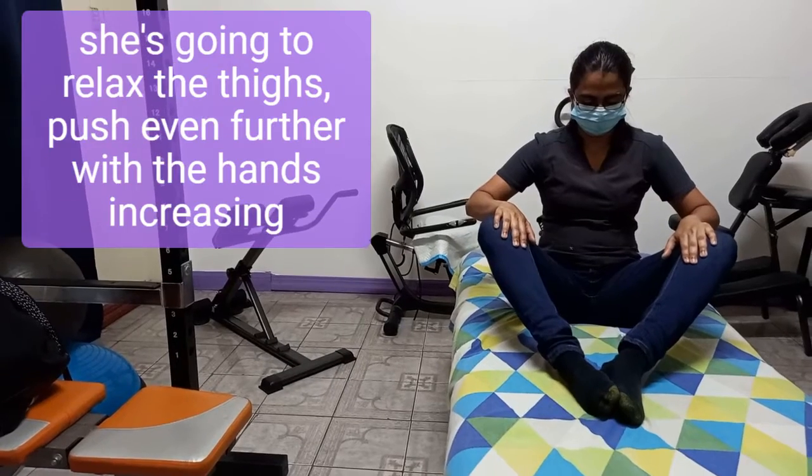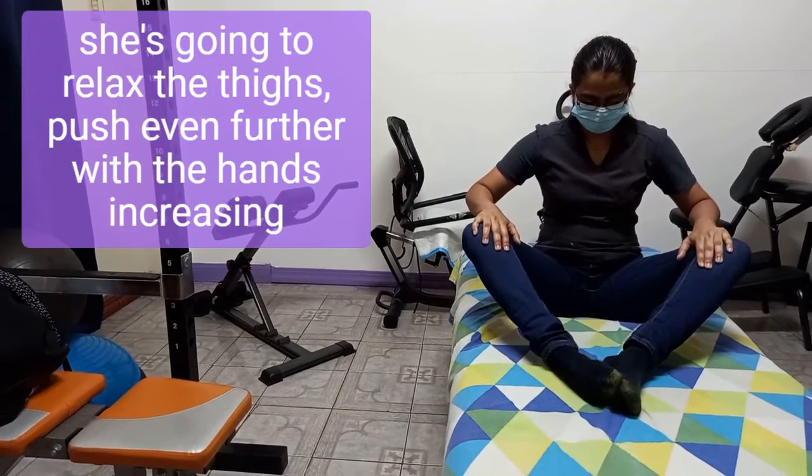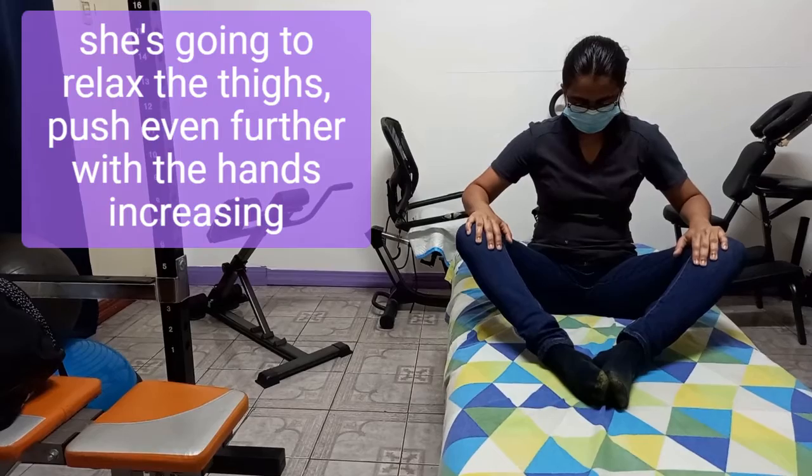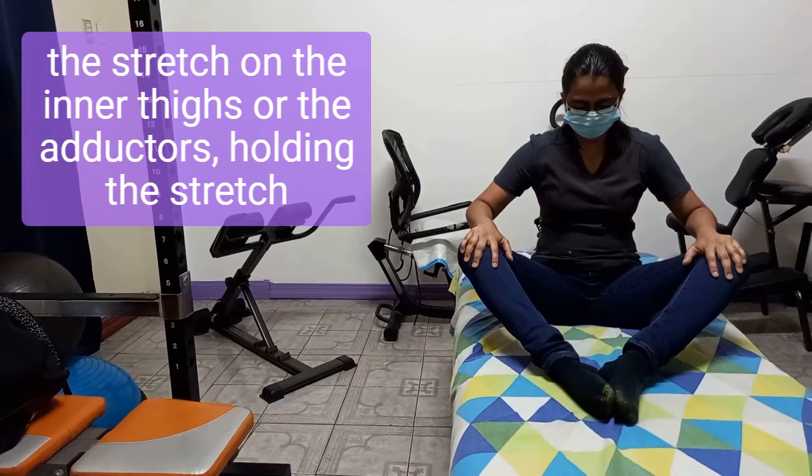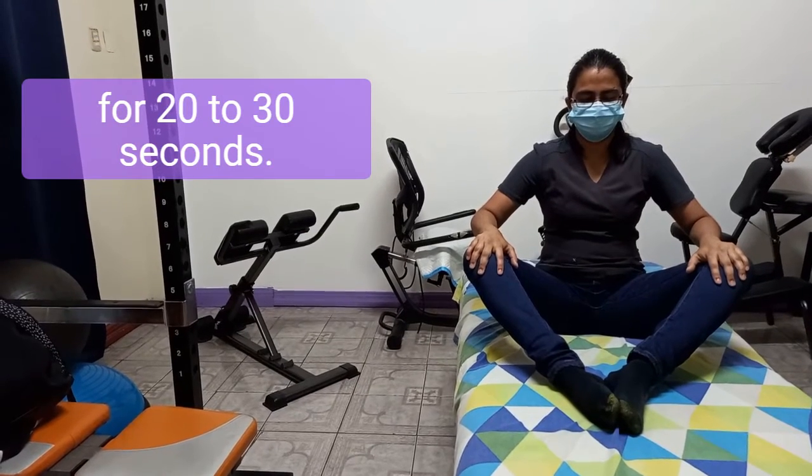When this time has elapsed she's going to relax the thighs, then push even further with the hands, increasing the stretch on the inner thighs or the adductors, holding the stretch for 20 to 30 seconds.